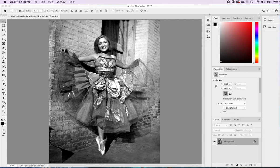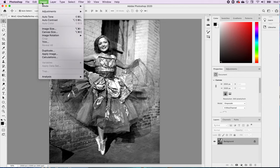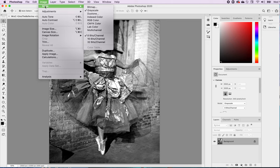Our next step is to take it to a new level. We're going to add color to it. The very first thing we want to do is go to Image, because right now it is set as a black and white photograph, and we need to change that.